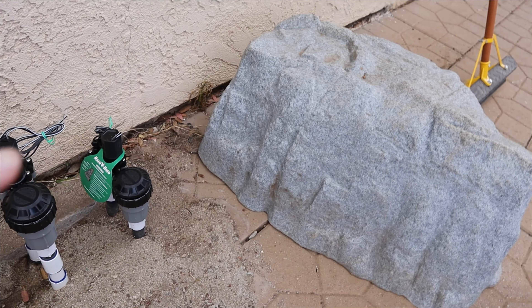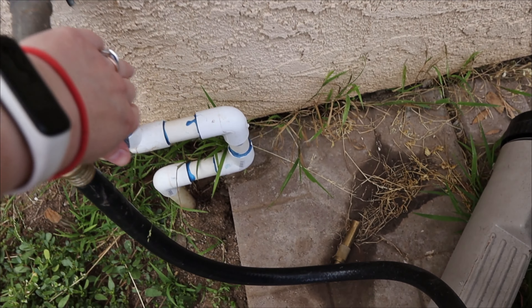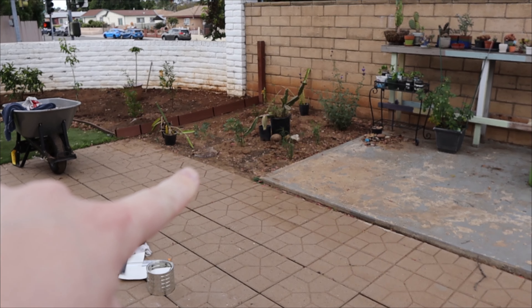Also finished off the new valves. This one was funky because it had to be cut and redone, but it's okay — I think it'll still fit under the rock. The old ones are gone — goodbye. Now we can turn it on and test it.